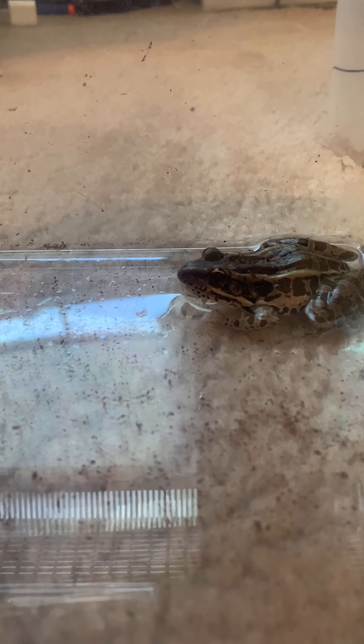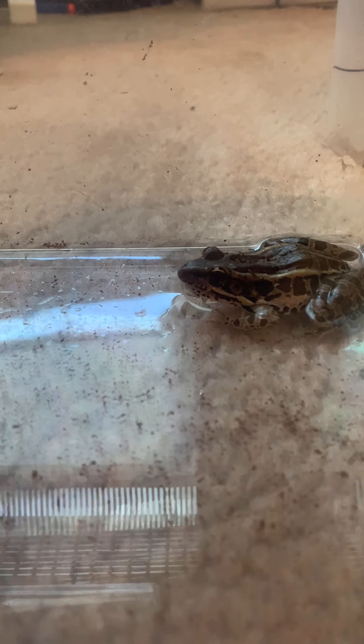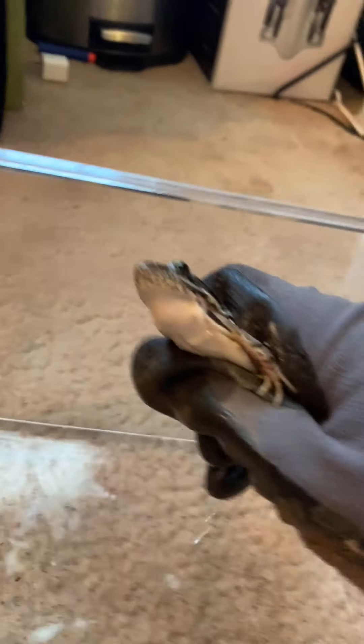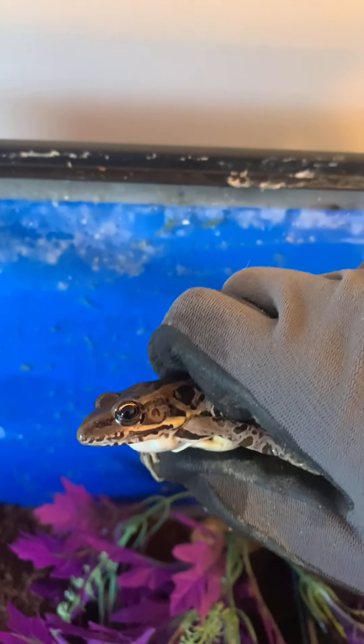It's been about 20 minutes now and I'm gonna put her back in her tank. Let me get my gloves on because I don't really like touching leopard frogs. Leopard frogs are also poisonous, but I'm pretty sure it only hurts you if you eat it. Let's grab her and take a nice look at this leopard frog.